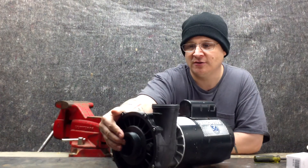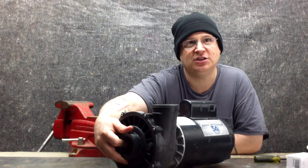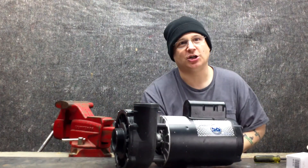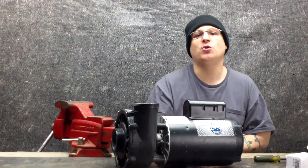It consists of the front cover, which has the suction intake on it. And it also consists of the impeller, which is inside here — once we start taking apart, we're going to show you what that is.